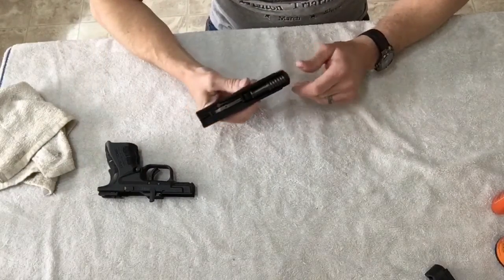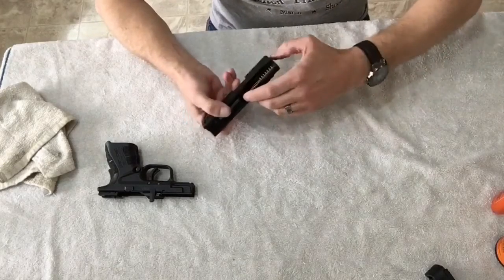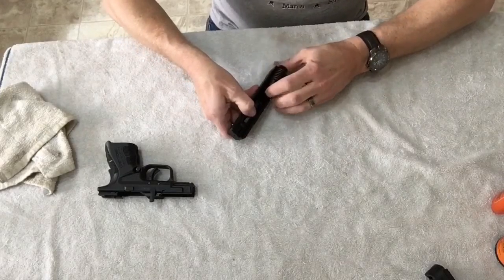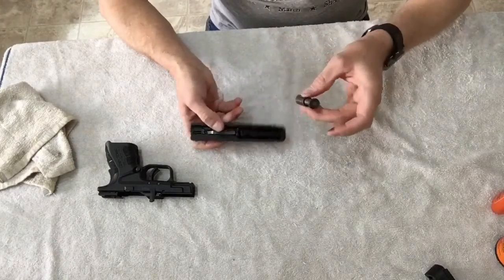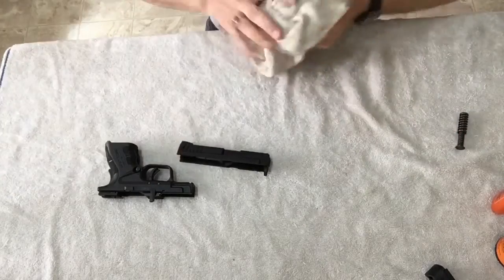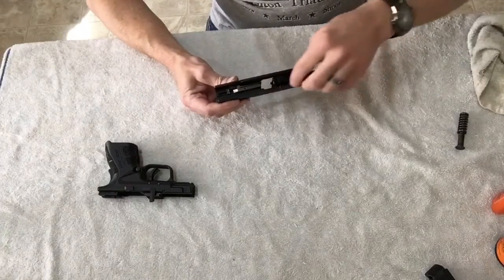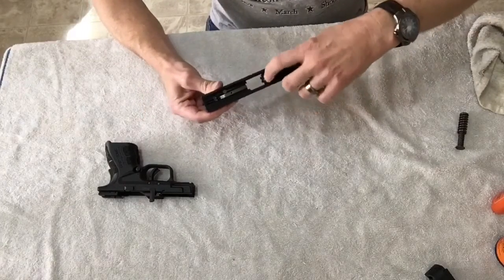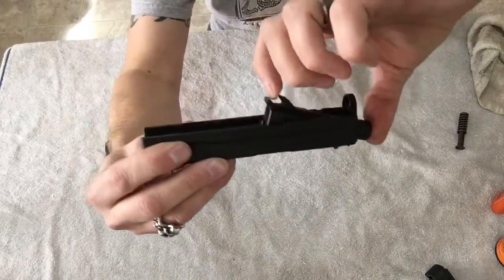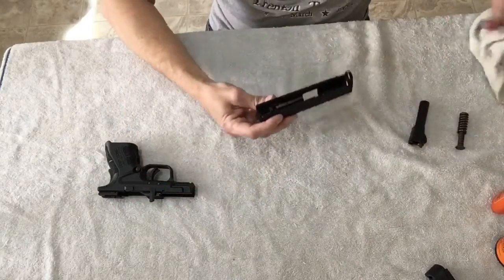First thing you're going to want to do is take the recoil spring out, and that's right here. Just kind of pull in with your finger and let it come out — that's all there is to it. We'll just lay that off to the side. Same way with the barrel, just kind of pull it loose and then angle it up. It'll come right out just like that. Just lay that to the side.